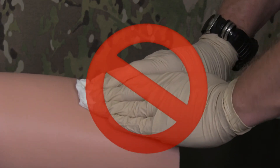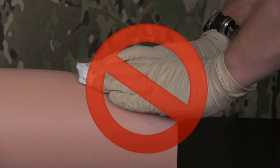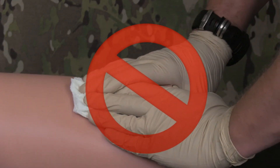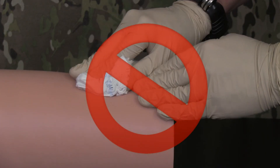It is important to maintain consistent pressure to assist with clot formation. Do not push up and down on the wound or move the gauze unnecessarily. Do not lift the gauze away from the wound to see if bleeding has stopped.